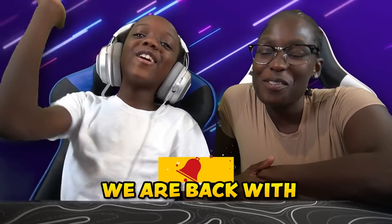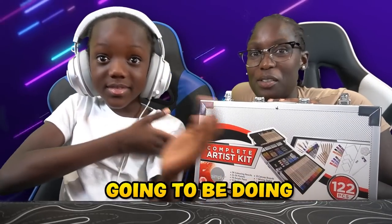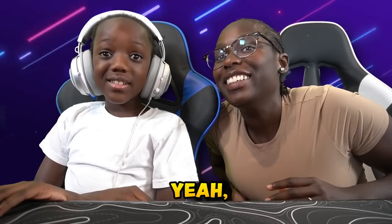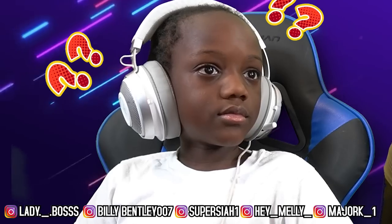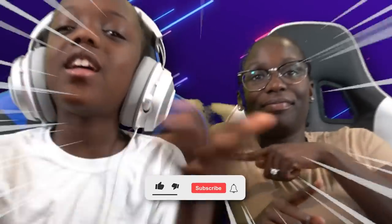What's up guys, it's G and today we are back with another banger. So today we're gonna be drawing and we're gonna see who's gonna be doing better. We're gonna pick something we want to draw — a hat, a donut. But before we go ahead, y'all already know what we need y'all to do: hit that like button, hit that subscribe button, hit that little bell.